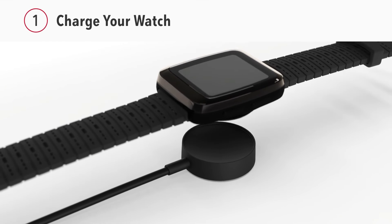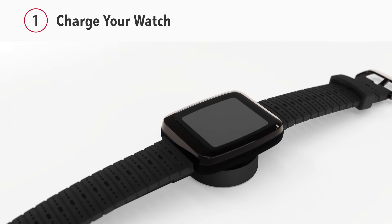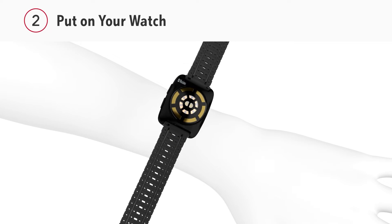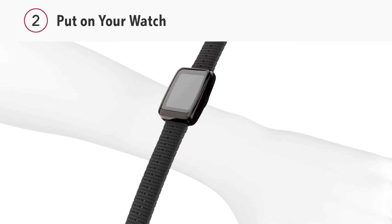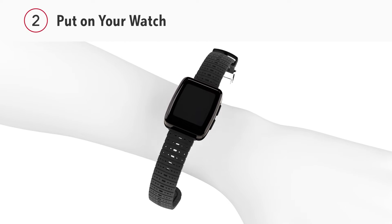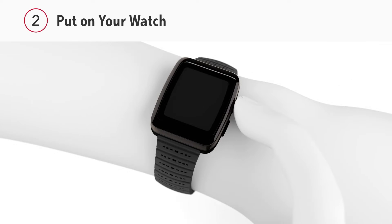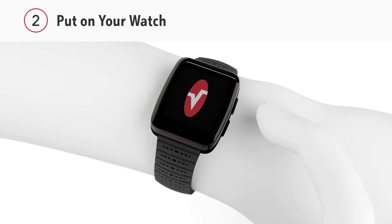First, charge your watch by placing it on the charging cable base. Place your watch on a flat part of your wrist with the screen facing up, avoiding your wrist bone. Tighten the strap until the bottom of the watch is comfortably snug to your skin. To turn on your watch, press and hold the top button.